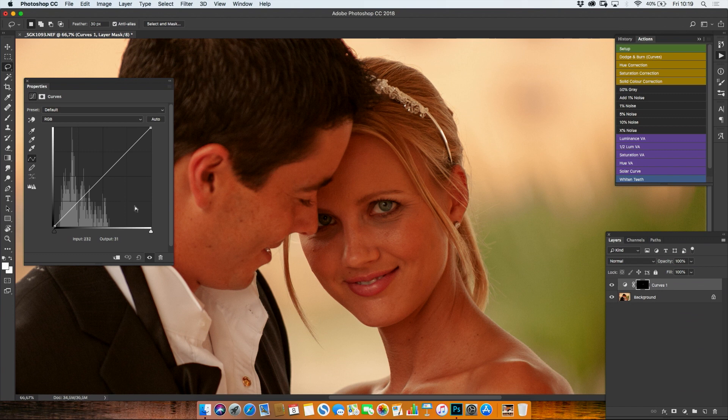That will apply the selection to the mask, and you just bring up the midtones. It's going to give you an imperceptible, amazing eye lightening effect.